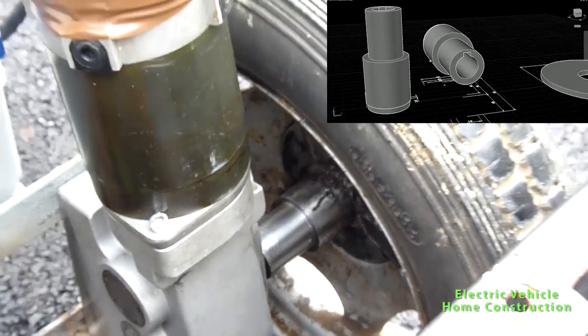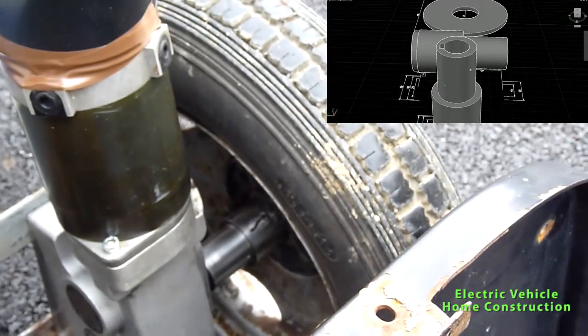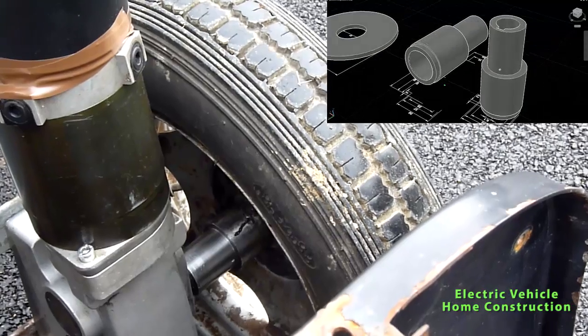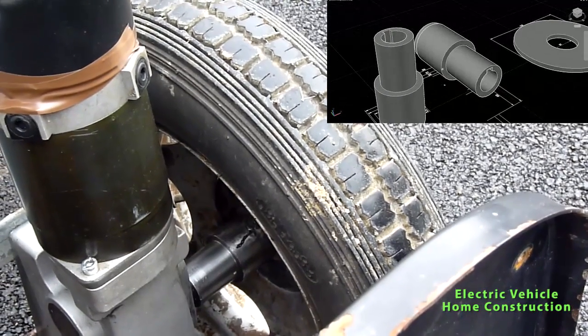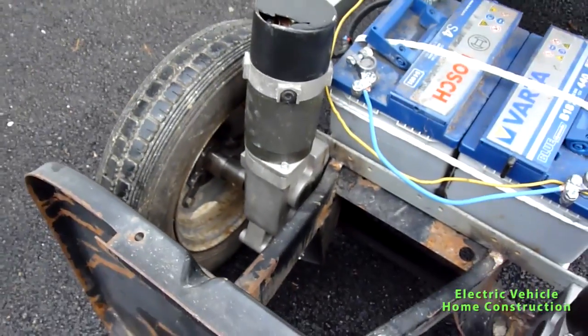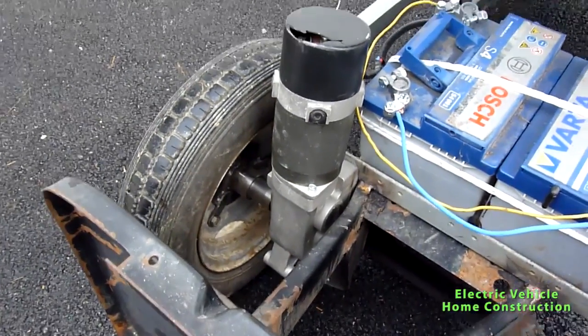I'll show you now in the corner — you can see the 3D model that I designed. We machined it on the lathe at our friend's garage.